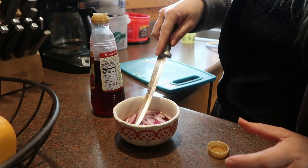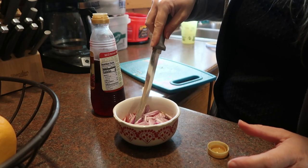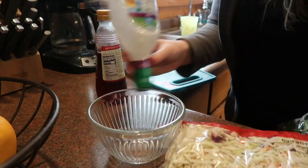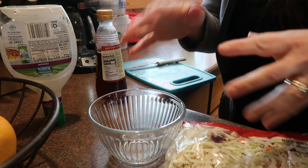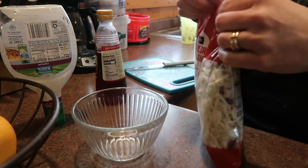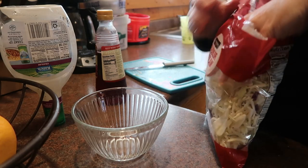This is sort of like making pickled onions — basically just a really quick way to do some pickled onions. When I put together the toppings for fish tacos, I really don't need a lot because these aren't things that little kids tend to like too much. They're probably just going to do the fish sticks.